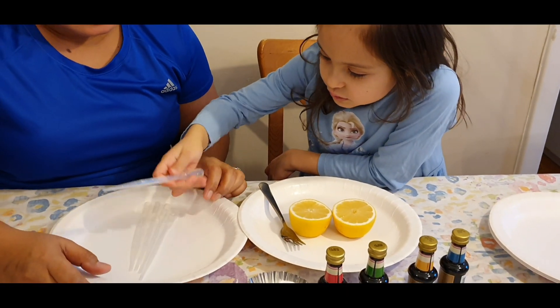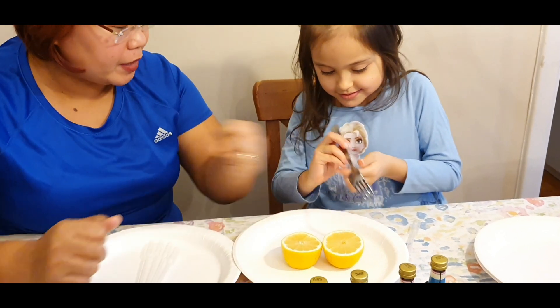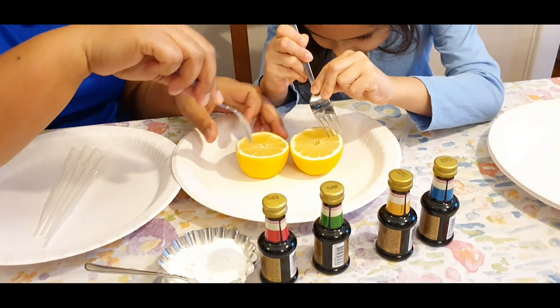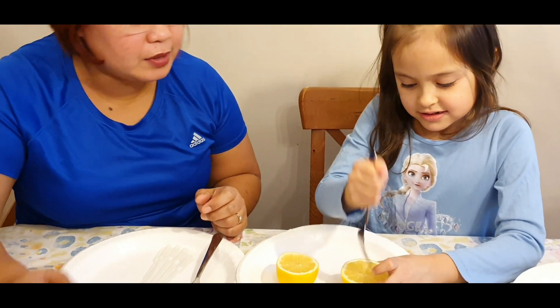I'll use this one, but you can use it later. First you need to do this one — use the tinidor to prick it. You don't need to be careful, you can just prick like this.